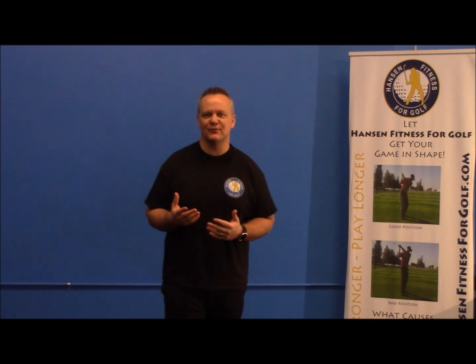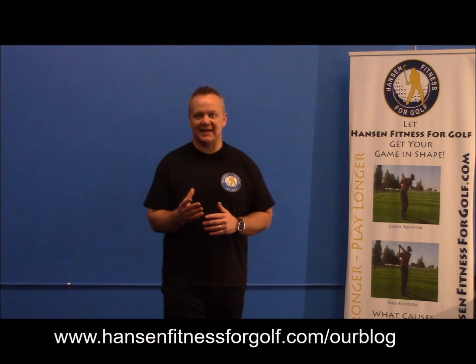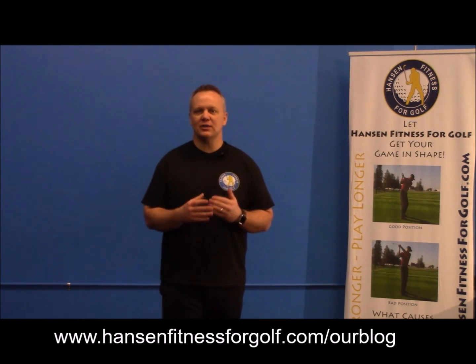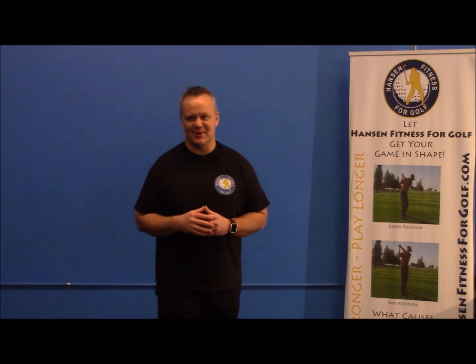So there are two simple exercises you can do right in the comfort of your own home that are going to help you play better in 2017. This month of March on our blog at HansonFitnessForGolf.com, we are addressing all the limitations you can get rid of before your golf season — come on over, check those out, and follow along with us the rest of this month.